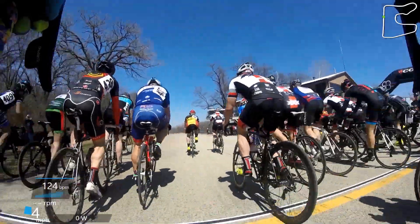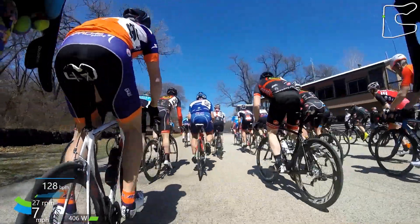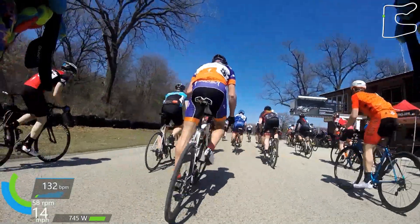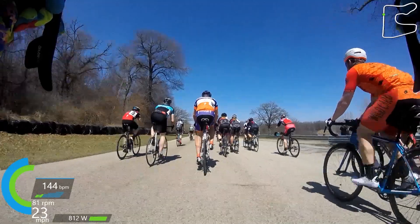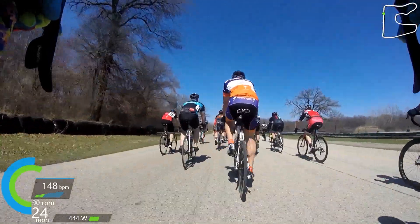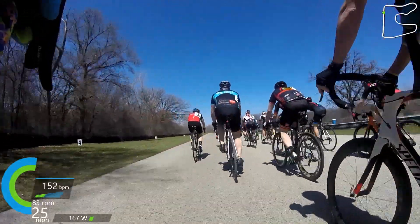Hey everybody! We are back with a brand new race for you. This is from this past weekend. It took place in South Beloit, Illinois. The name of the race was called Super Crit and it was hosted by the always awesome Burnham Racing Team.